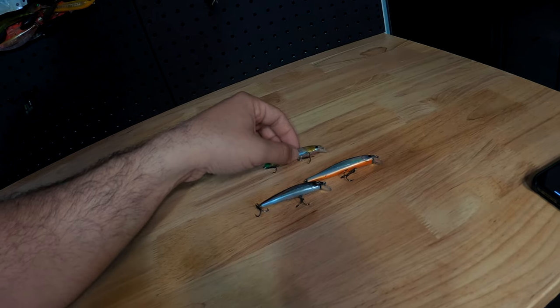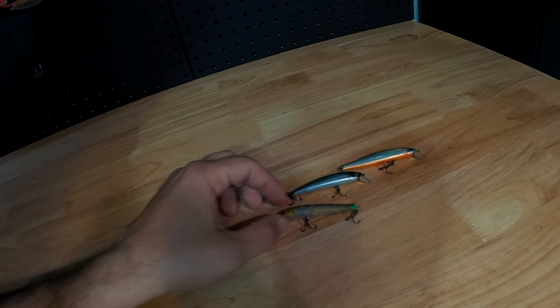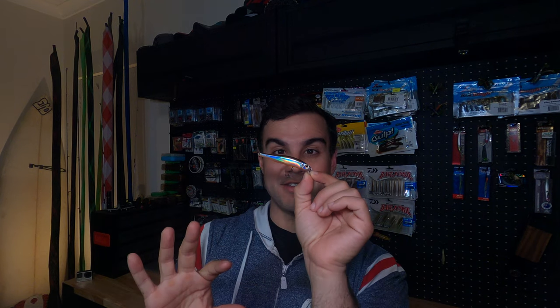The thing I really like about the selection of those three is that there's a fair bit of variability. One's a prawn style presentation, the other two are bait fish presentation, but one's floating and the other one is suspending. You might think of the suspending option as an advantage if you think the fish aren't rising to the top and coming out of their hidey holes - the suspending option tends to stay in front of the face of the fish a little bit longer and thus entices the bite.